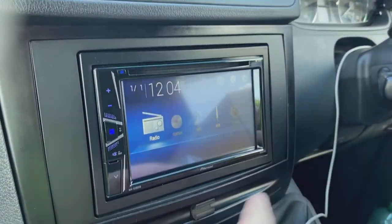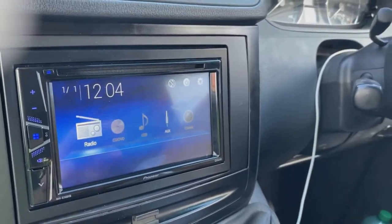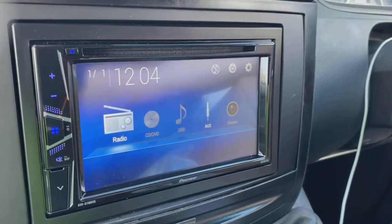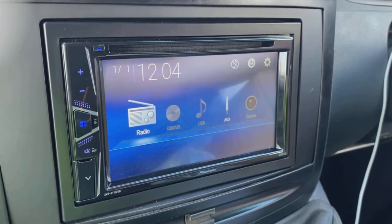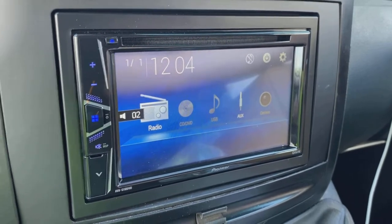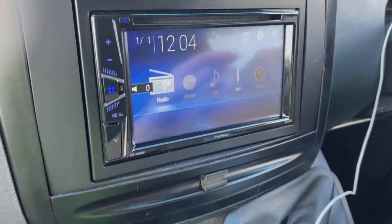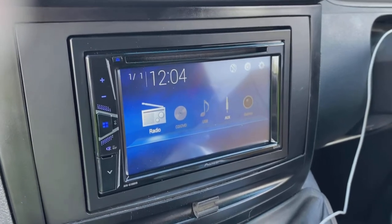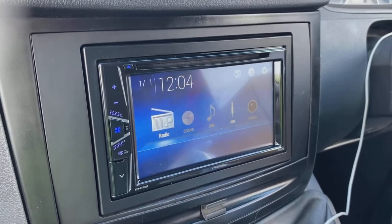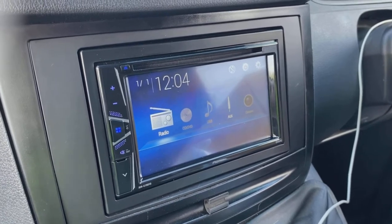There's the finished article — it looks really nice having a double-DIN conversion done on one of these, it sits really nicely. Steering controls — I can't play any music because it'll sound different through the device you're watching on and I'd get a copyright strike — but there are your steering controls up and down, no problem, that works fine, searching works too. Really nice bit of kit. Hopefully this guide was of some help — if you've got any questions, contact your retailer. Thanks a lot for watching, bye for now.